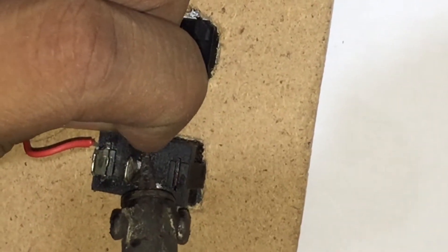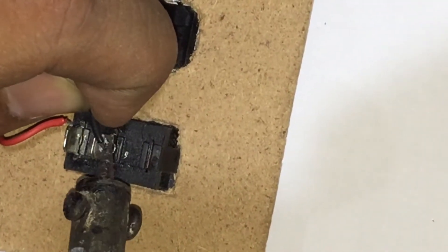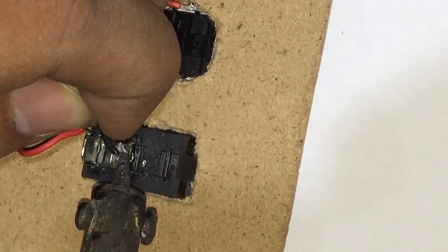The positive end of the boost-up generator is connected to the other diagonal pin of the push button, and the positive end of the cell connector is connected to the other end of the rocker switch.